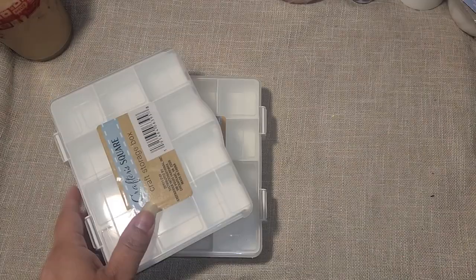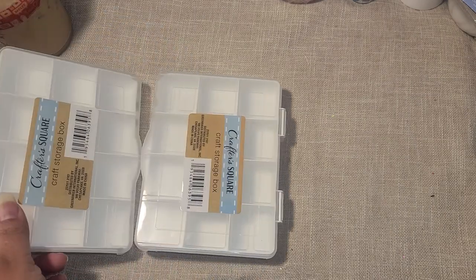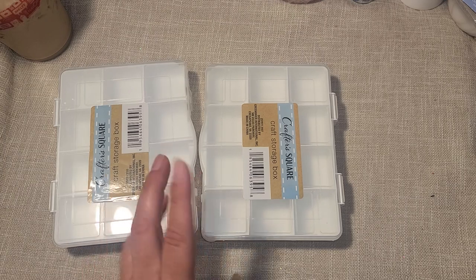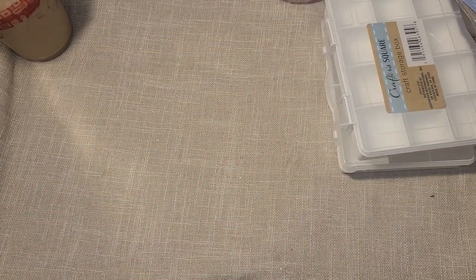I went to Dollar Tree because I've seen so many people pick up new craft items and I wanted to see if my store had any. I didn't really find any new stuff, so I got a couple of repeat boxes because I want to make some more embellishment boxes for my swap. It's open and needs a postmark date of the 30th of May, so you still have just over a week.